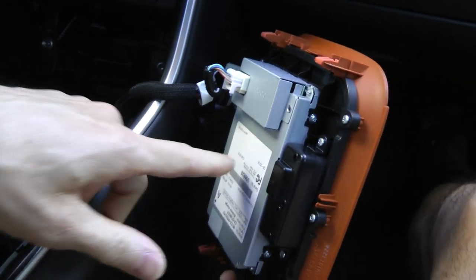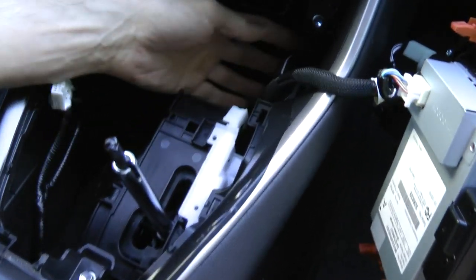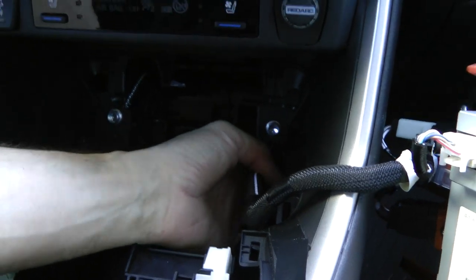This is the charger. Now you have access, if you need, to certain parts of the car.